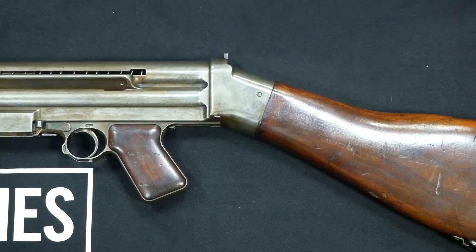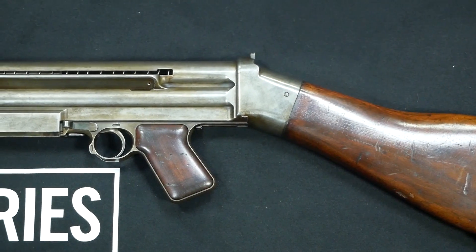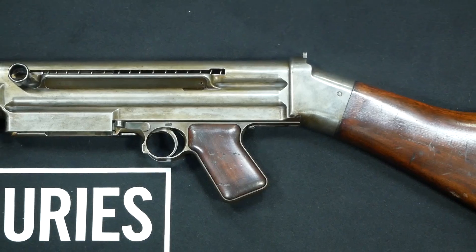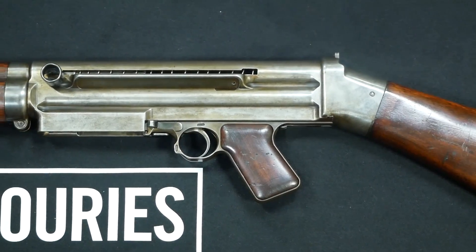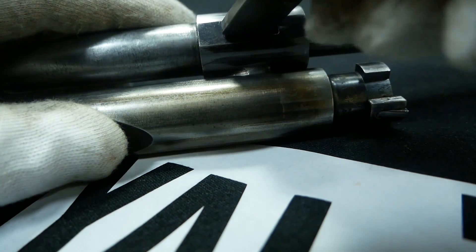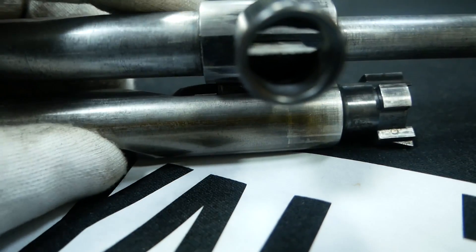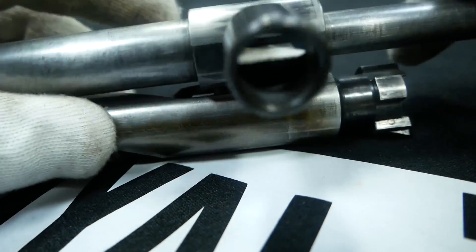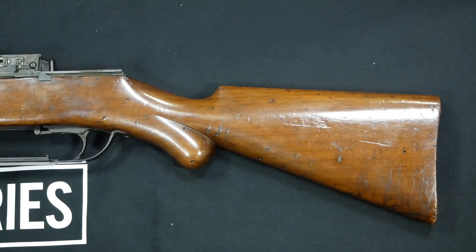Next up is the Lewis Assault Phase Rifle. This came out in the 1916–1917 era, and we had a previous TFBTV episode on it. It uses a four-lug bolt, but it is an open bolt system as opposed to gas-operated.